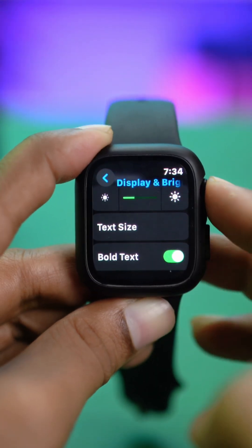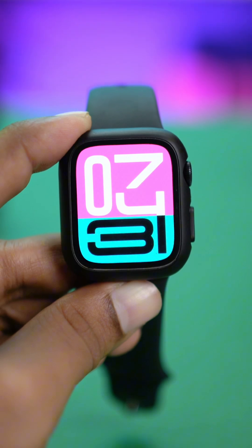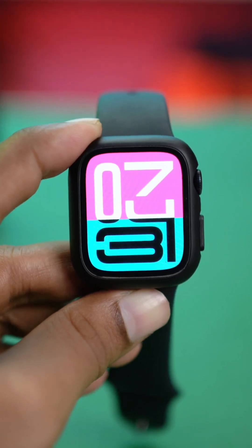So this is it. This is a simple and easy thing that you guys can really do on your Apple Watch in order to increase or even decrease the text sizes right on your Apple Watch.